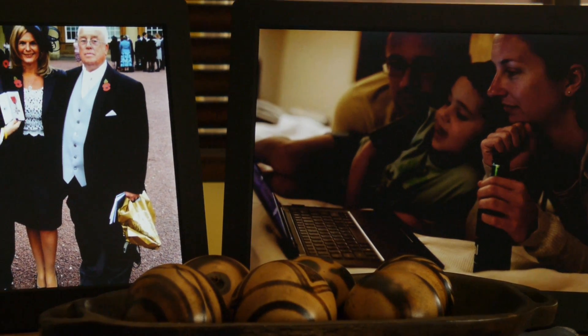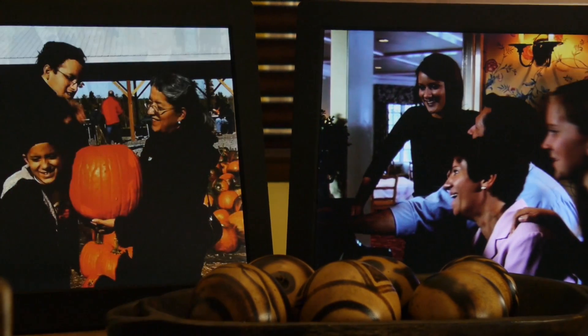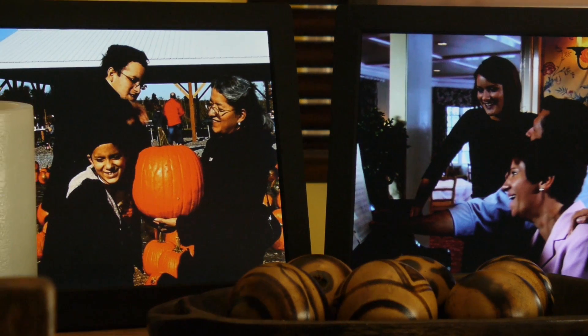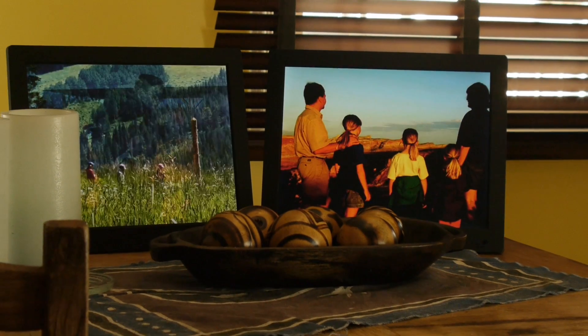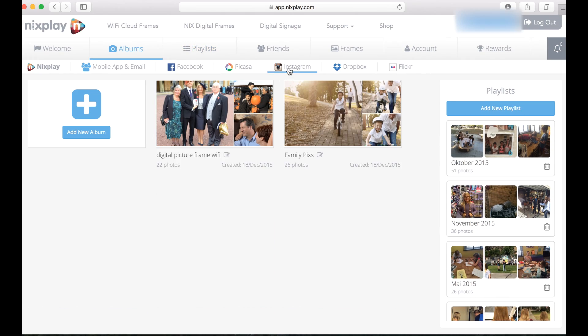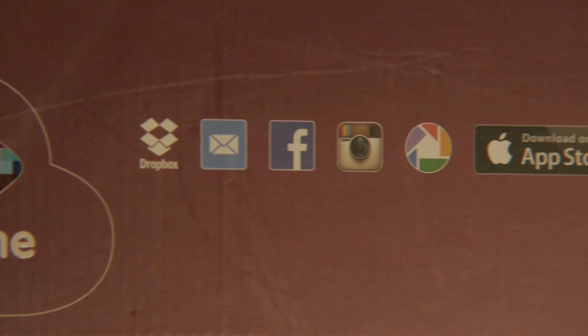That makes it a pretty awesome present that you can give your relatives or your friends — basically a frame that they set up in their home. Whenever you feel like you want to post a new update or new pictures that you're taking, you can send them straight to that frame. You can connect it directly to your Facebook account, your Flickr account, or any online digital service or social media.